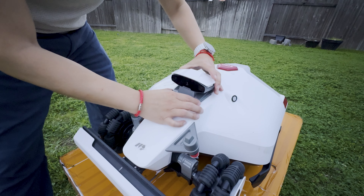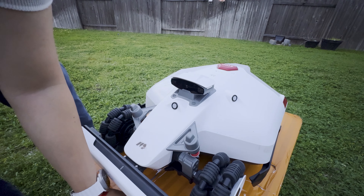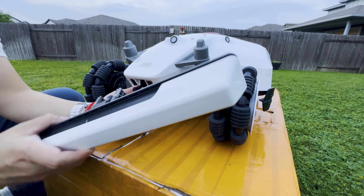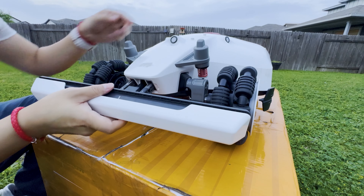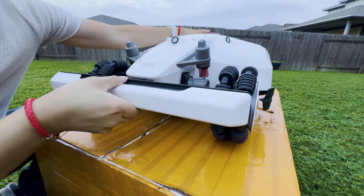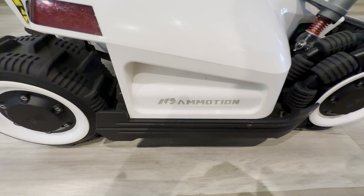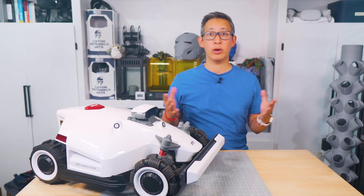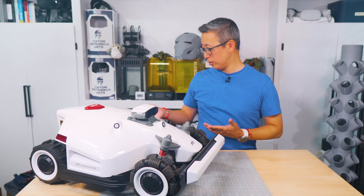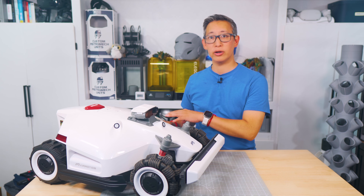I'm hoping the 3D module is still protected from rain since there are rubber gaskets around the side for weatherproofing. Then, just like the Luba 1, you simply connect the front bumper by inserting it into the connectors on the front of the mower. One thing I noticed is that they did remove the two bumpers on the sides of the mower — it's now just a handle with a solid flush plastic cover on the side and no bumpers.